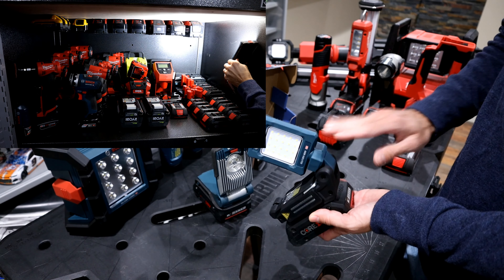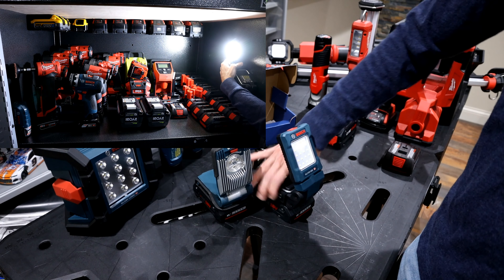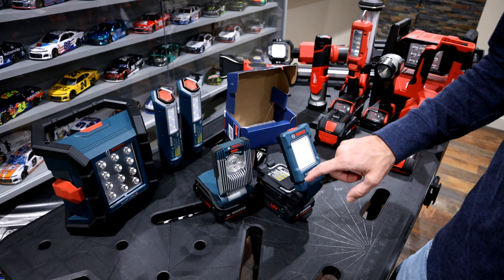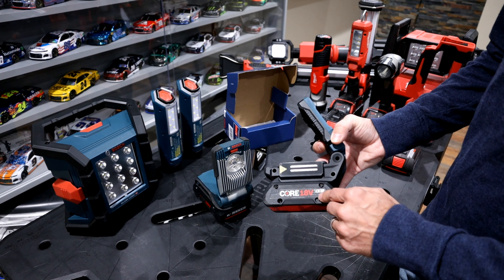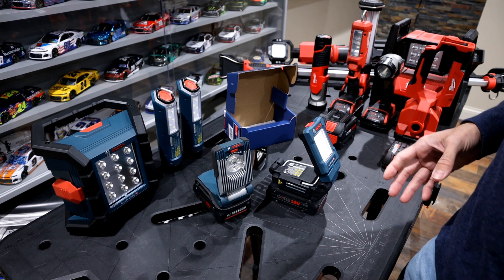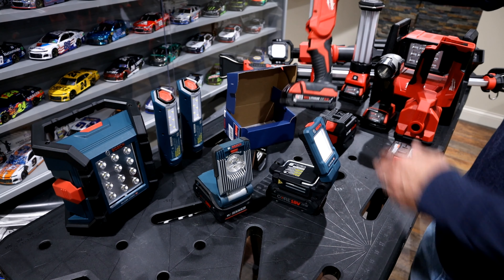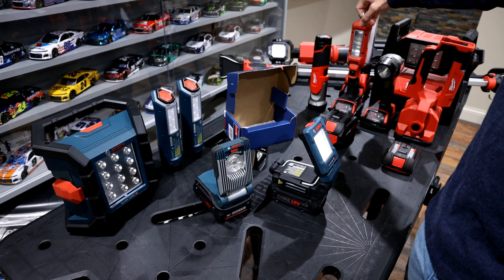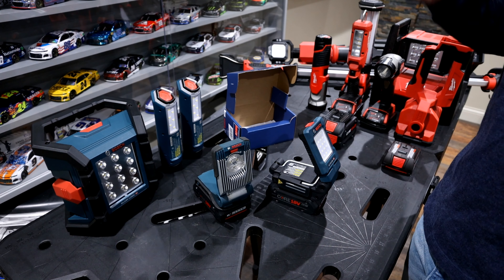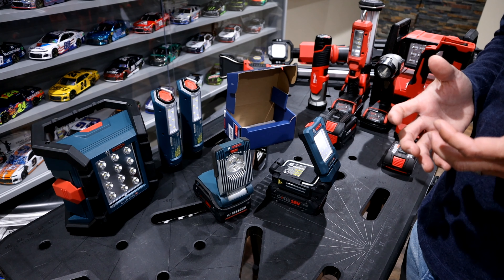800 lumens is a lot for a light this size. On the brightest setting, it's rated at 10 hours runtime on the Core 4L battery. I've used Milwaukee stick lights and they're okay — you can put bigger batteries on them. I've also used Milwaukee bolt lights that attach to your head or helmet, but the runtime on those was only around two hours, which I never liked.